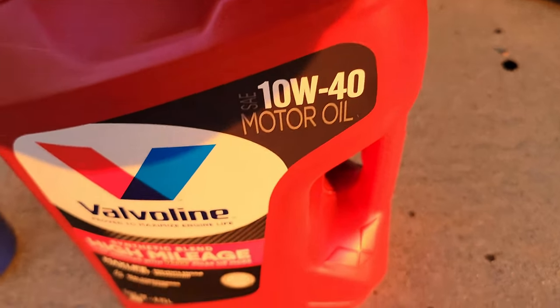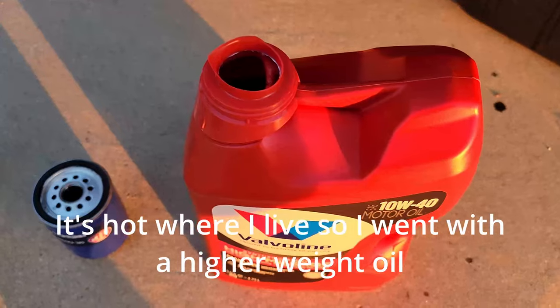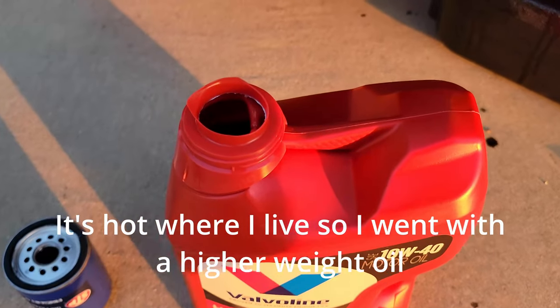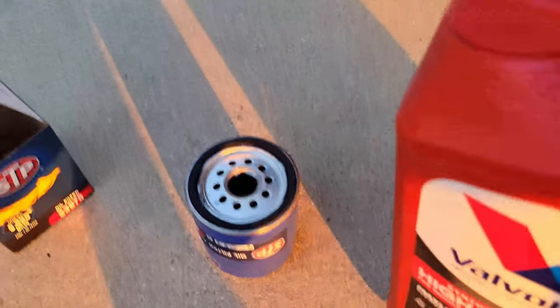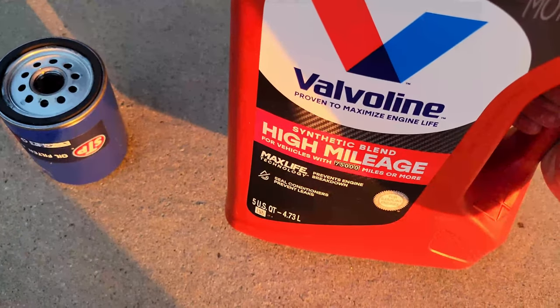First, I'm using 10W40 and this is high mileage. Everybody's got a preference with their oils — I did some reading on the forums and figured this one is fine. There's a lot of alternatives out there though. This is full synthetic, or synthetic blend.